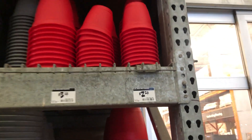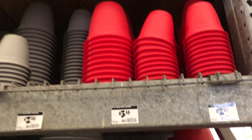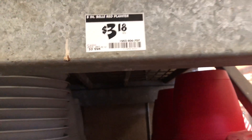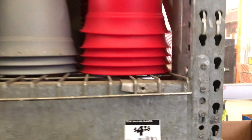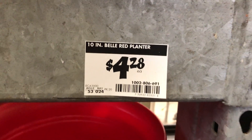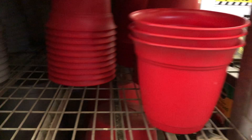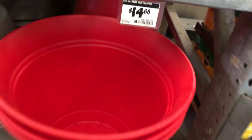The smaller ones are $2.48. The next size is $3.18. And this size here is $4.28. This one here is $6.38. And this one here is $14.88.